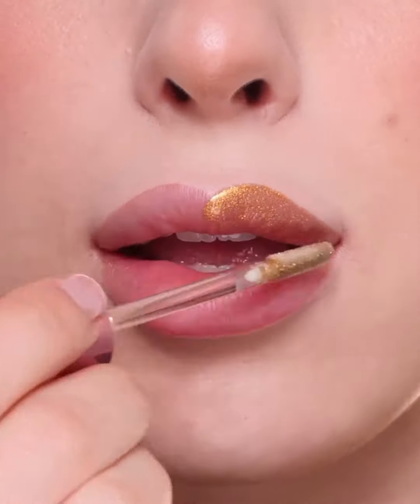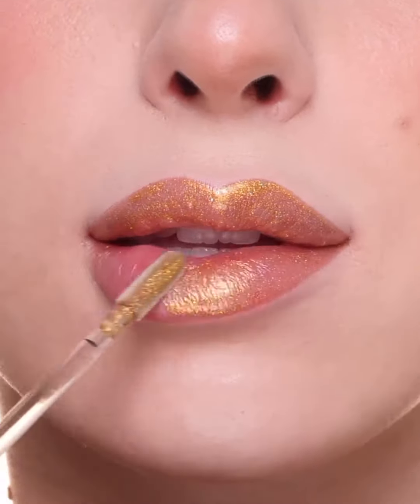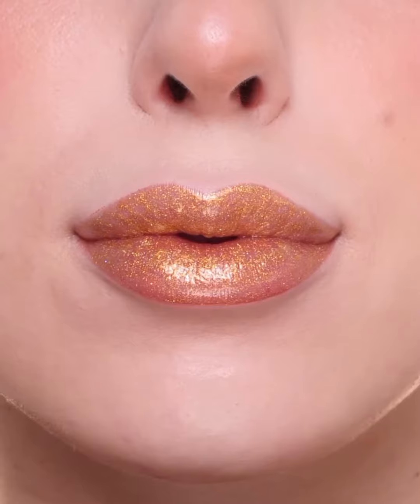And this is the completed look. Next, I'm swatching the Queen Cosmetics Hemp Infused Gloss in the color Angel. It's a very pretty gold color with a holographic shimmer. I think it's super pretty for the holiday season as well.